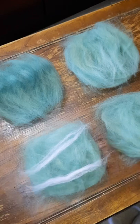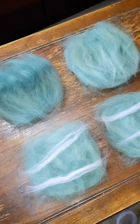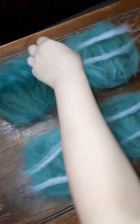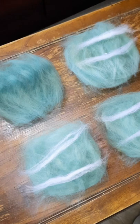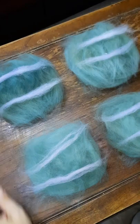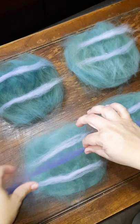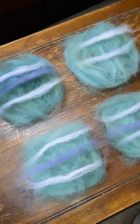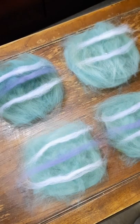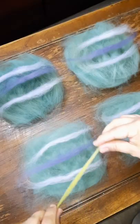Then start decorating with color, and you can do this any way you want. Use your creativity. You can use little bits of yarn, you can use pre-felt. If you're using something that is not going to felt well or is already felted, you might want to put a little bit of fiber on top of it — just a really thin layer on top to make sure it all felts into place and doesn't go flying off.